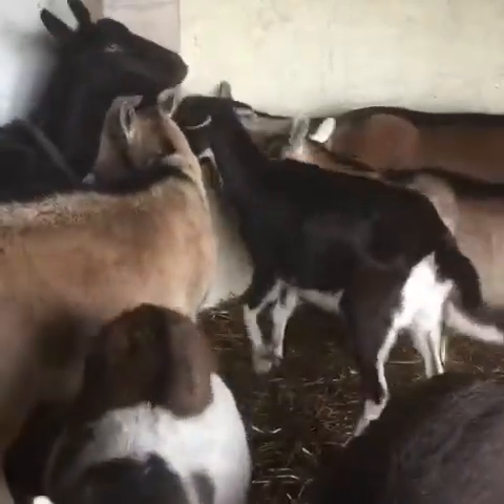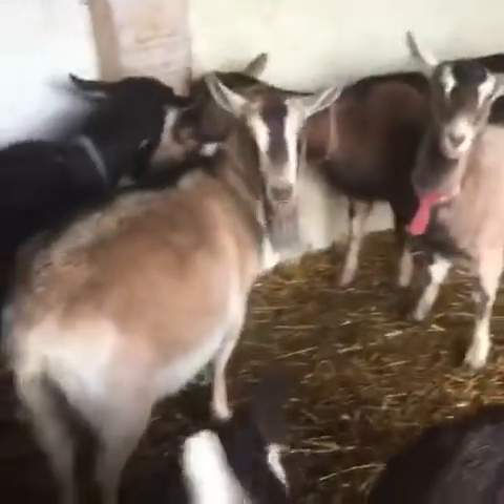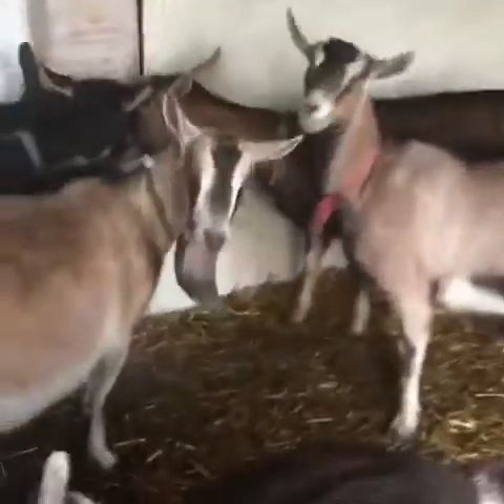I put the mineral in the feeder and somehow the divider kept the minerals from coming out properly — the bolt came loose. I had to hold the bag there because I didn't realize it, so at least it didn't go all over the ground.